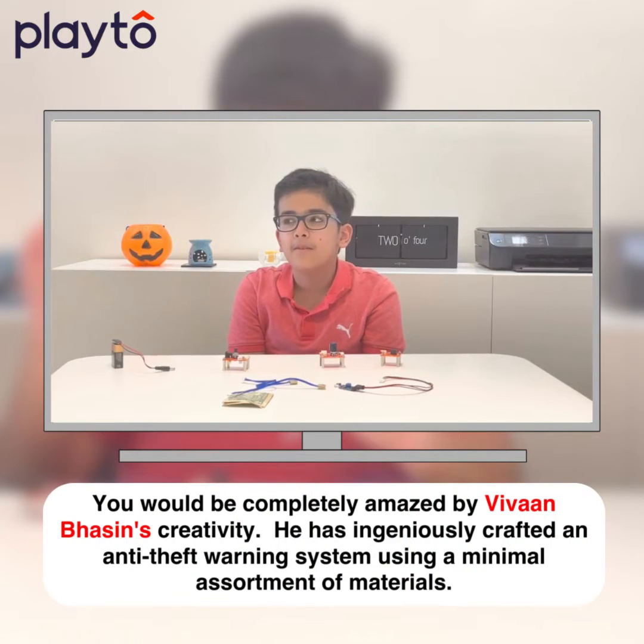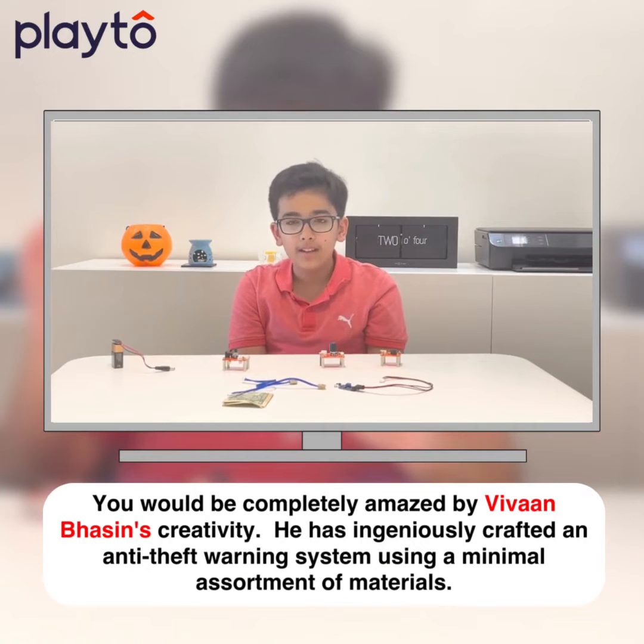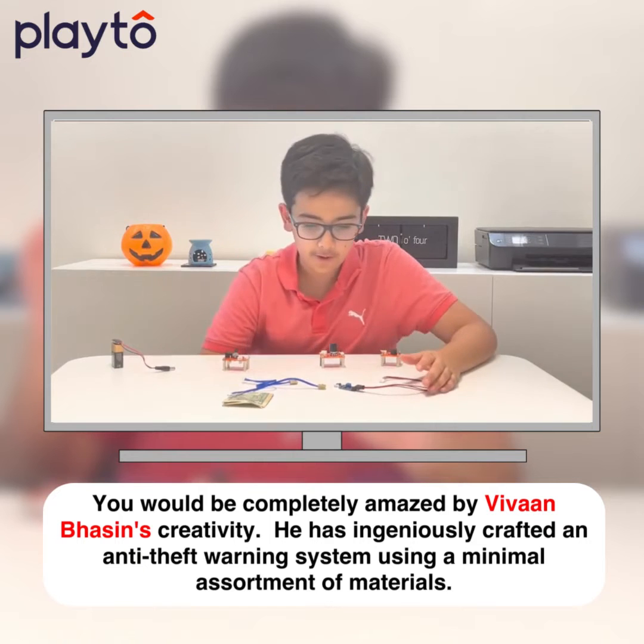Hello dear friends, my name is Vivan Masin and today I will be teaching you how to make your very own burglar alarm. Now, here are the parts of the project.